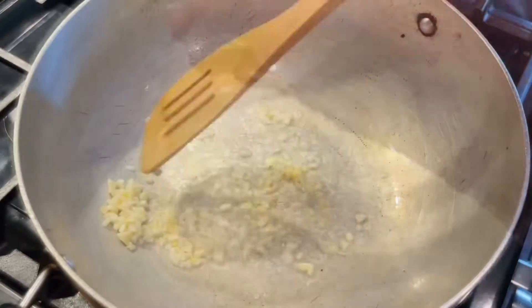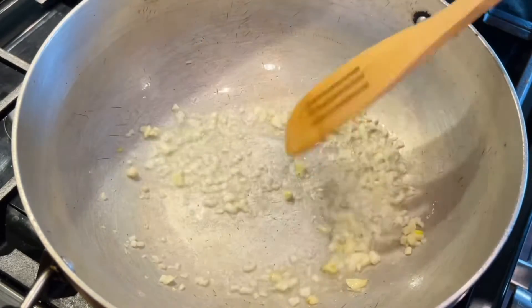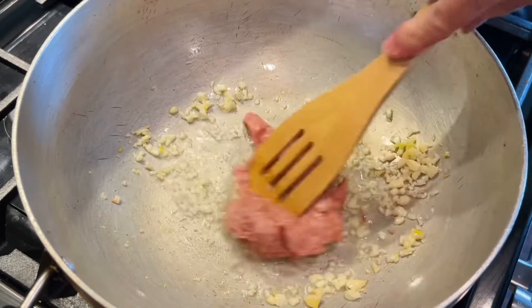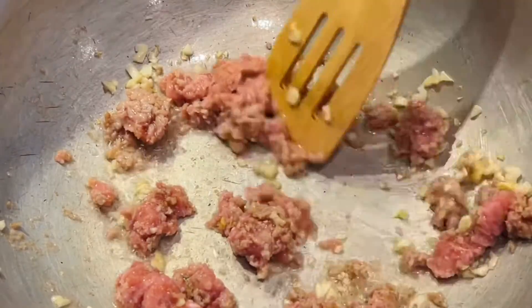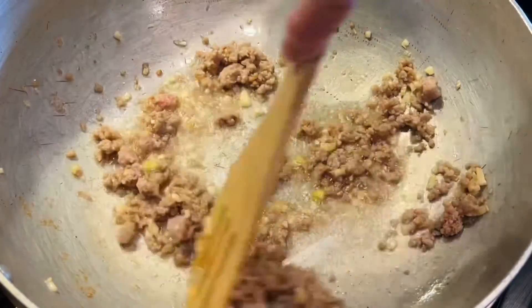Once the oil is heated, add the finely chopped garlic. I just love the smell of garlic — it's smelling so good! Then add the meat that we had just prepared. We are going to cook until the meat is well done. Since it is ground and almost mashed, it will take roughly five to six minutes for the meat to cook.